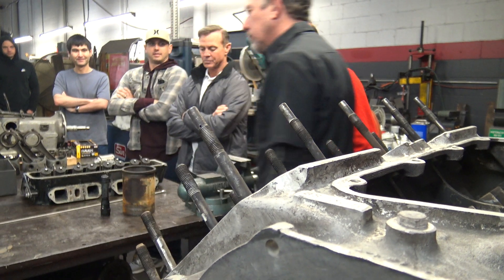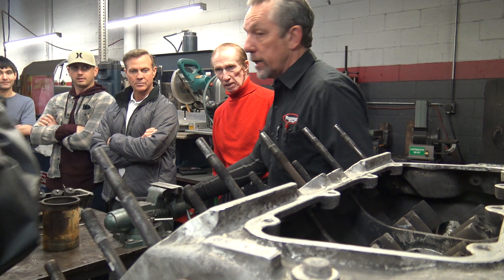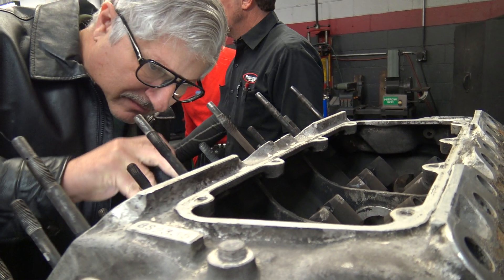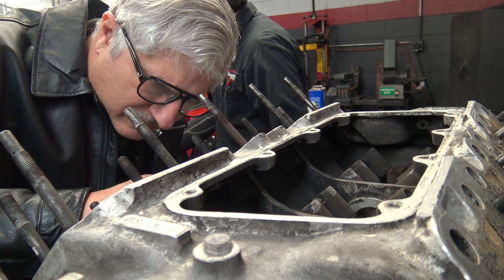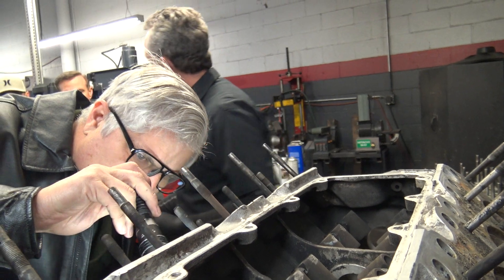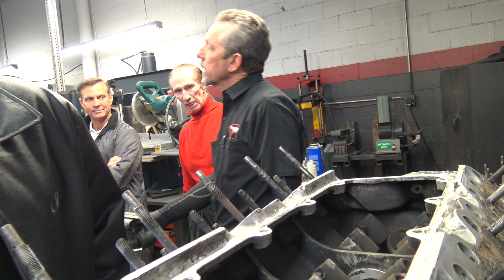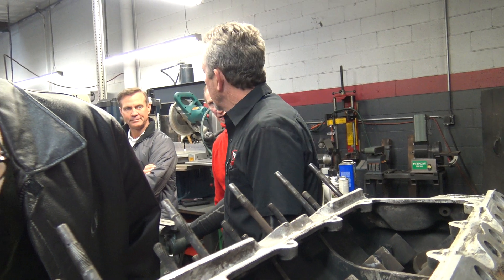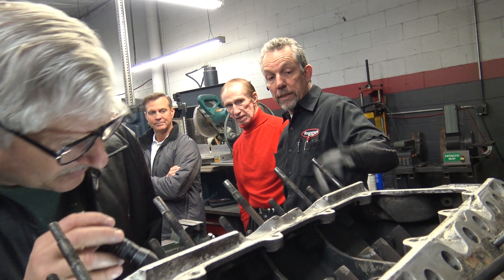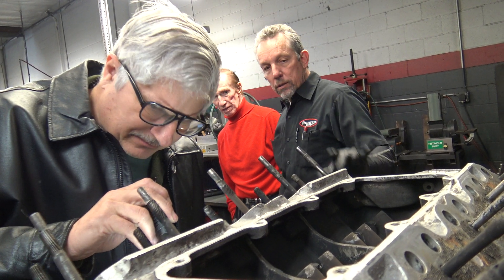About six years ago I did an engine on another Silver Cloud 3 and we had a cracked block also. So I called the dealer and they called the factory — and they had just sold the last brand new block. What did that cost, by the way? 25 grand. And they're aluminum — basically what you see right here. But I don't think the studs are in it, so that's a bear.